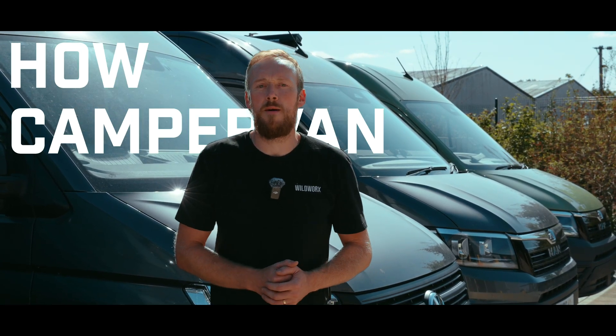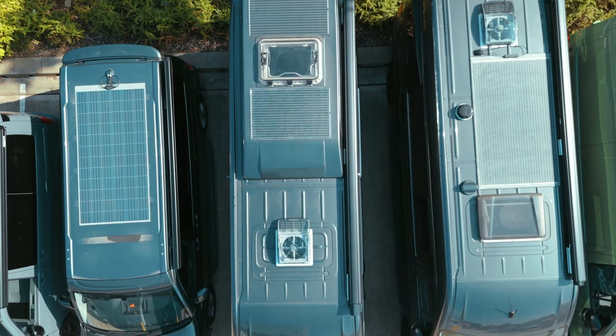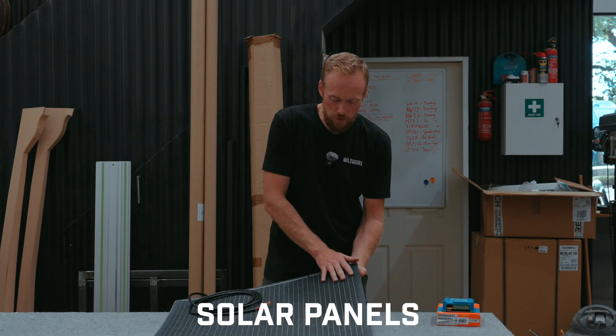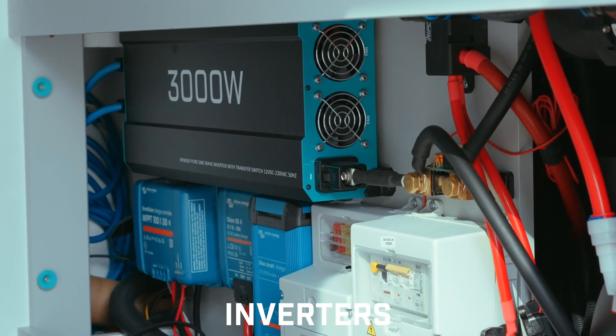In this video I'll break down exactly how campervan solar works, everything from the panel on the roof to power and everything inside your van. Whether this is the first time you've installed solar or you're just tired of guessing, we're here to help. We're going to cover everything you need for a simple, reliable solar setup — solar panels, batteries, charge controllers, inverters, and wiring and fuses.